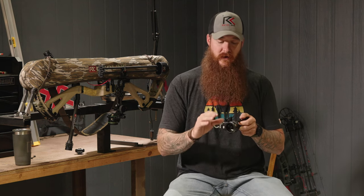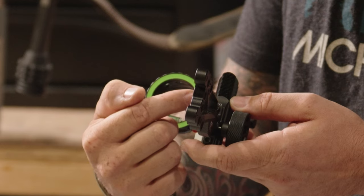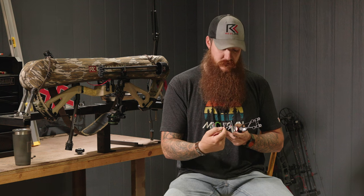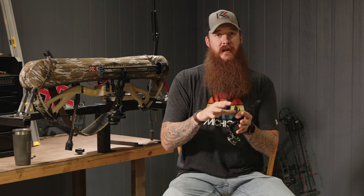Now, before we go past 40 yards and move the yardage wheel, take a marker and mark the top of the yardage panel where your yardage indicator sits. If it's not at the top, unscrew it and bring it all the way up to the top portion of the yardage panel, then mark that spot. This spot is now our home. When you move the yardage indicator back to that marked spot, you know for a fact that your 20, 30, and 40 are dead on.